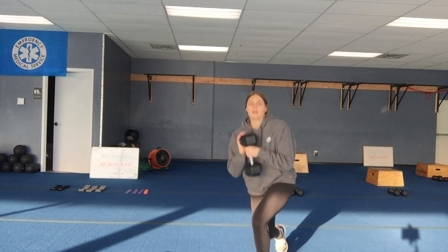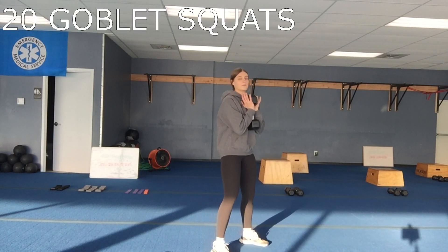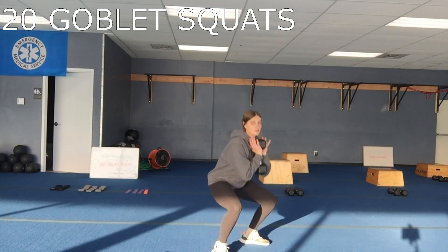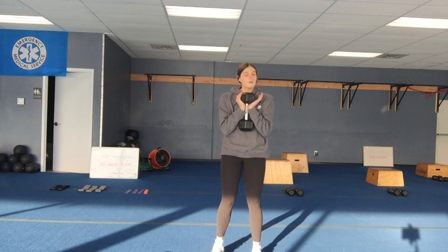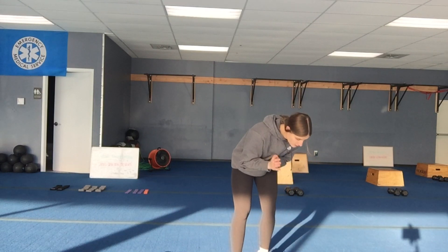The second exercise is 20 goblet squats, holding that weight at your chest, keeping that lower core tight, squatting nice and low, and coming back up. Then we'll finish with 30 calf raises — popping up, not spending too much time at the bottom. Then you'll do your two minutes of cardio.